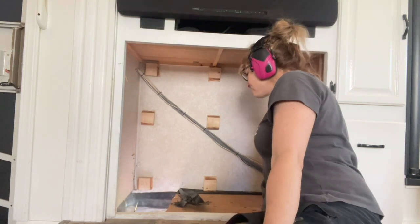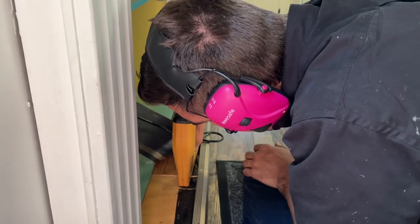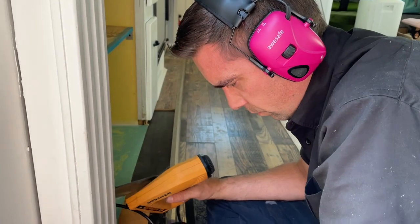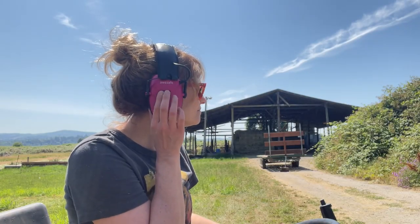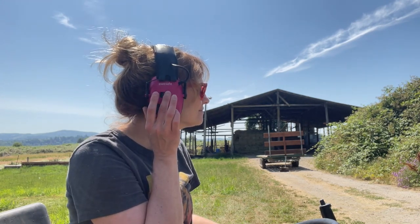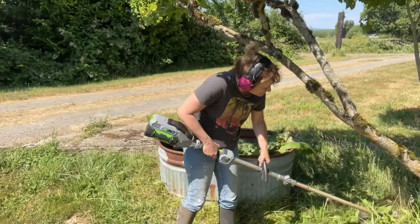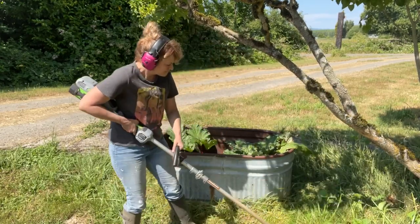What really sets these apart from other noise reducing earmuffs is that they actually have sound amplification. That might seem kind of weird — like, why am I reducing sound but also wanting to amplify sound? The beauty of this is that you can turn a switch on the side of the earmuff and it turns on the electronic sound amplification. It allows you to hear sound around you like people talking or even the wind, but as soon as there's a noise above 82 decibels, it cancels it so that you are still getting hearing protection.